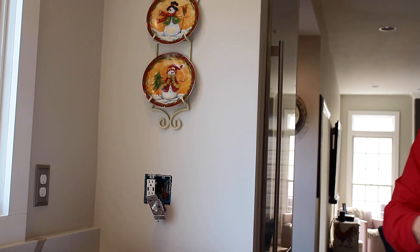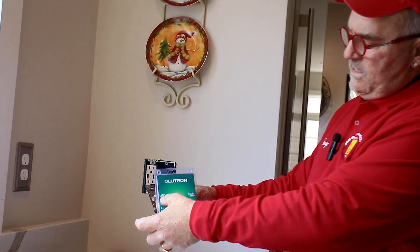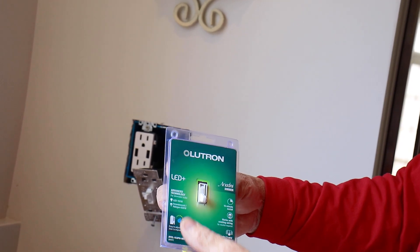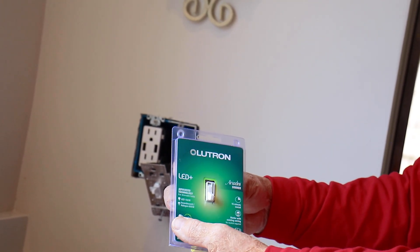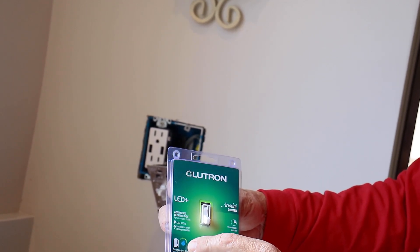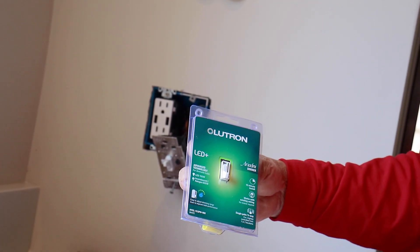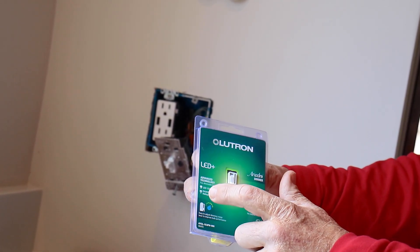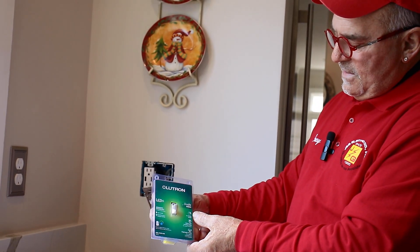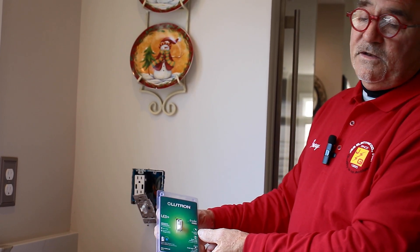The dimmers we use are Lutron. You'll see 'LED+' next to it, saying you can use either LED and/or incandescent or halogen. It shows you the trim knob — this one is blue in color, but it's been white, yellow, all different colors. And it says '15-minute installation,' which is for somebody that knows what they're doing.